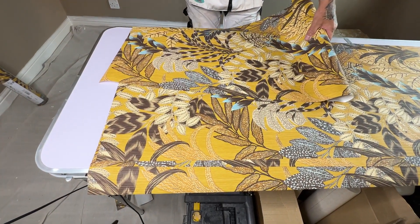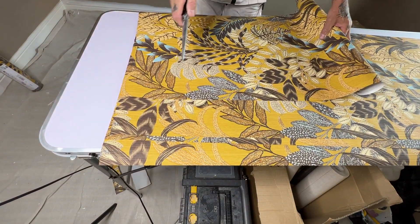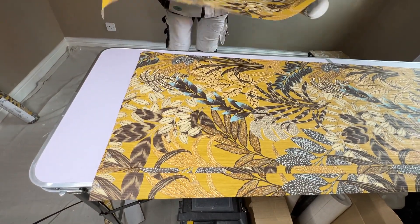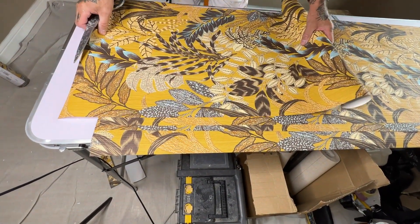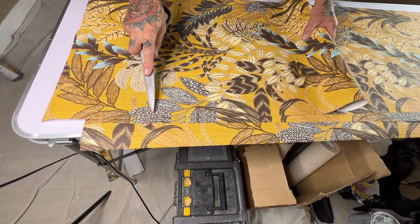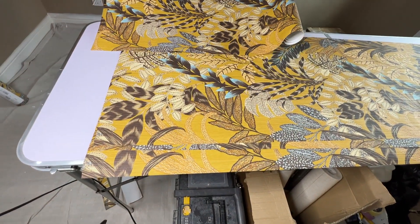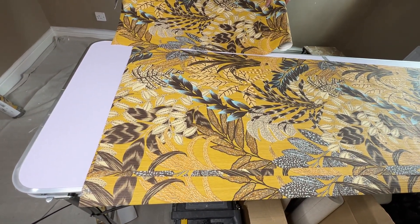Now I'm going to cut the fourth length of paper. Using our rule of thumb with a drop repeat, instead of searching for the pattern, we know that one and three match, and two and four are going to match. So there's the identical piece of paper, the identical pattern all the way along. We'll just double check — slide that over and there's our match.